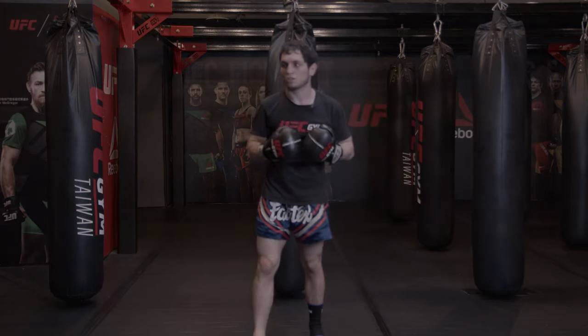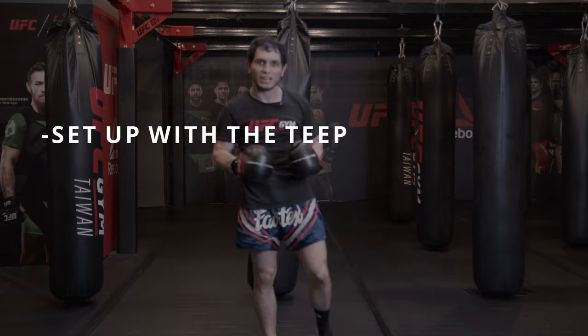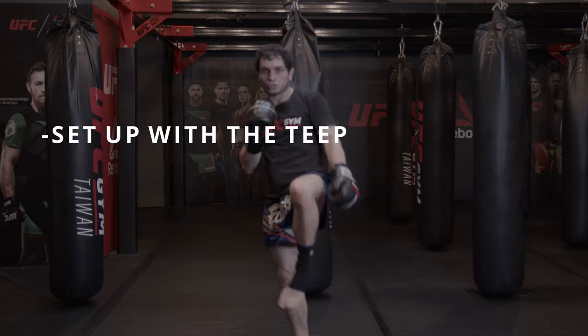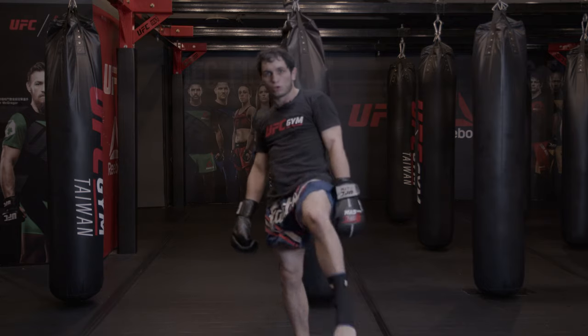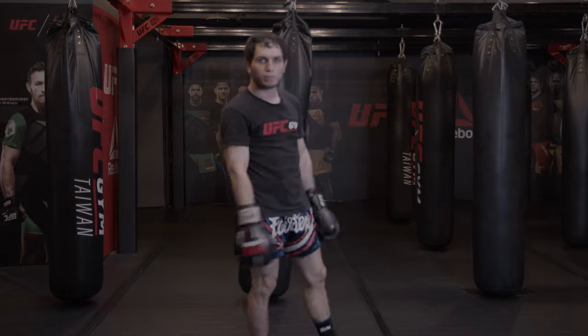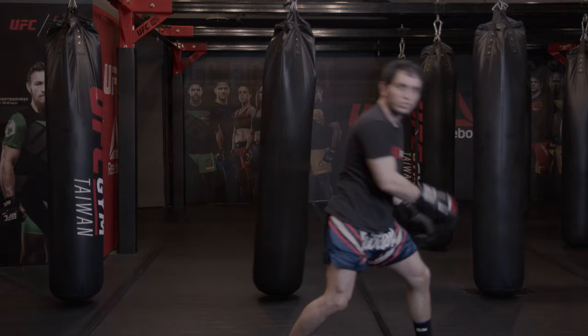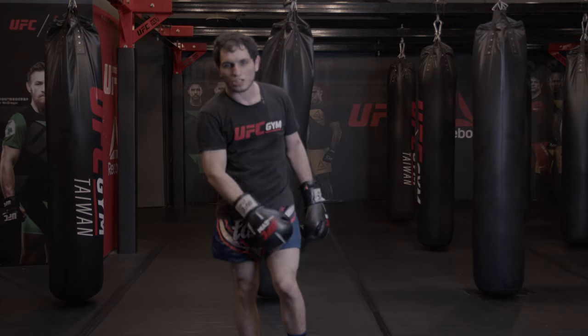Now we can also use the same approach with the tip — so instead of pushing with the hand, we use our push kick, our tip. For this, I recommend you bring the knee back here so you can regain your posture, then go and punch. You'll miss it otherwise. This is also a great way to practice your tip.